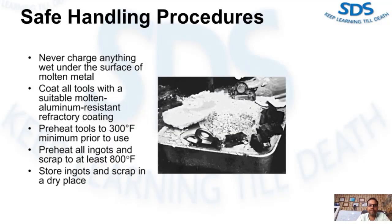Here are safe handling procedures to follow to avoid problems arising from moisture and water. Never charge anything wet under the surface of molten metal. Coat all tools with a suitable molten aluminum-resistant refractory coating. Preheat tools to a minimum of 300 degrees Fahrenheit prior to use. Preheat all ingots and scrap that you are going to melt in your melting furnace to at least 800 degrees Fahrenheit.